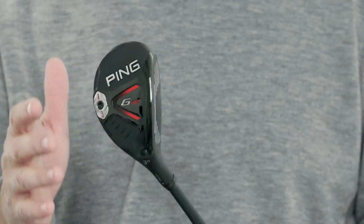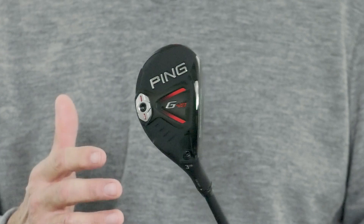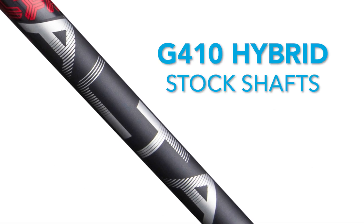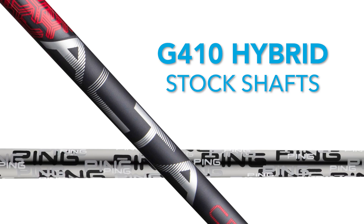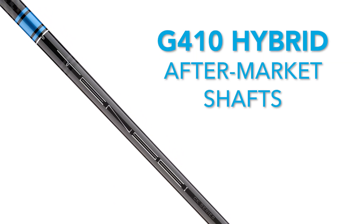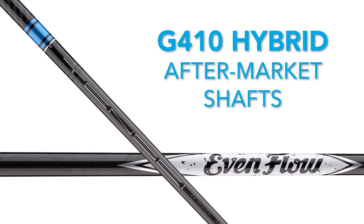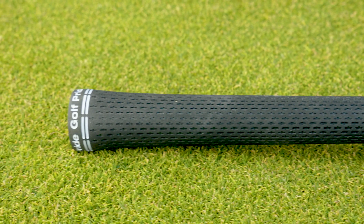In the flat setting, you can go minus a degree of loft, stay at the stated loft, or add a degree of loft — a great new addition with the G410 hybrids. Standard shafts on the new G410 hybrids include the Alta CB 70 and the Ping Tour 85-gram. There are also two aftermarket shafts available: the Tensei Pro Blue 70, or the Project X EvenFlow Black in 85-gram. The stock grip on the new G410 hybrids is the Golf Pride Tour Velvet 360.